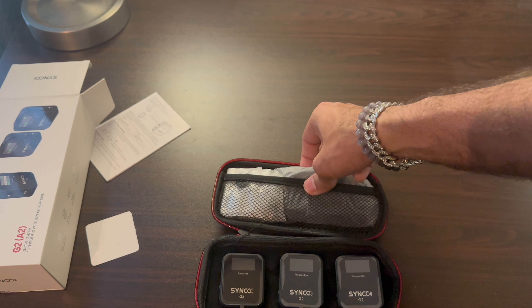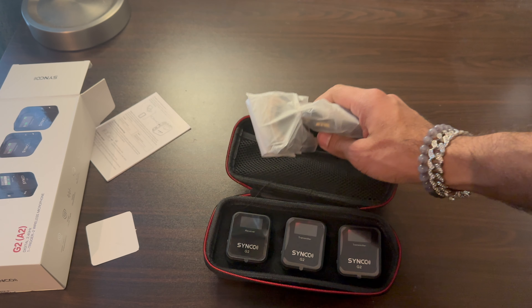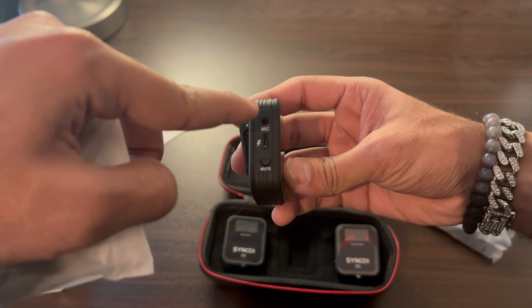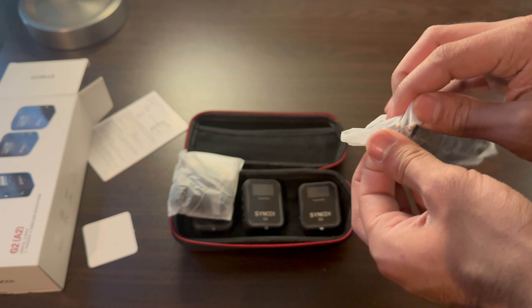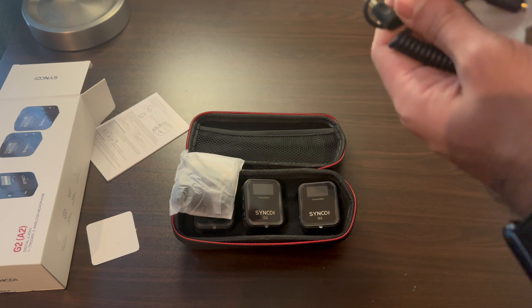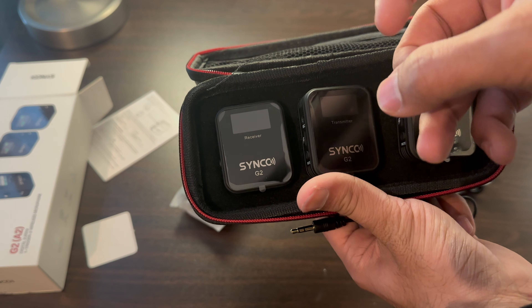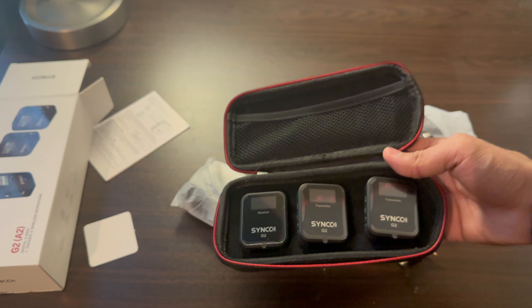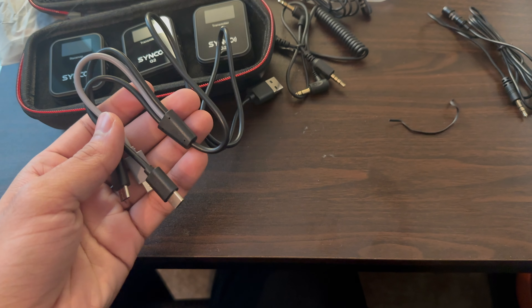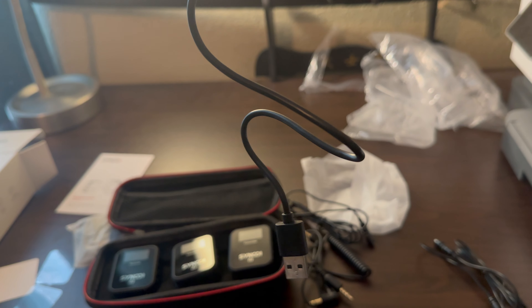It has those clips so I can just hang it on my shirt. It also has a lot of wiring — a charger and you can connect a mic. This is the microphone. Clip it onto your shirt and you can be 150 meters away but still have awesome sound.